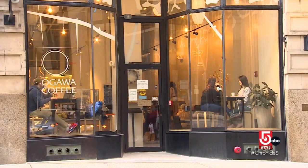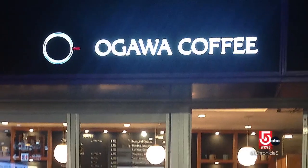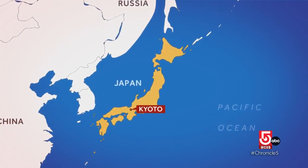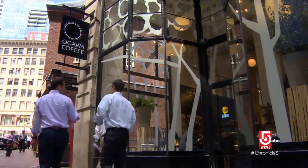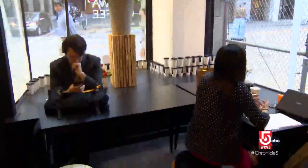We want the coffee to be the irreplaceable parts of everyday life. The origins of Ogawa Coffee go back more than seven decades to the island city of Kyoto, Japan. The company choosing Milk Street in Boston for its first U.S. location in 2015.